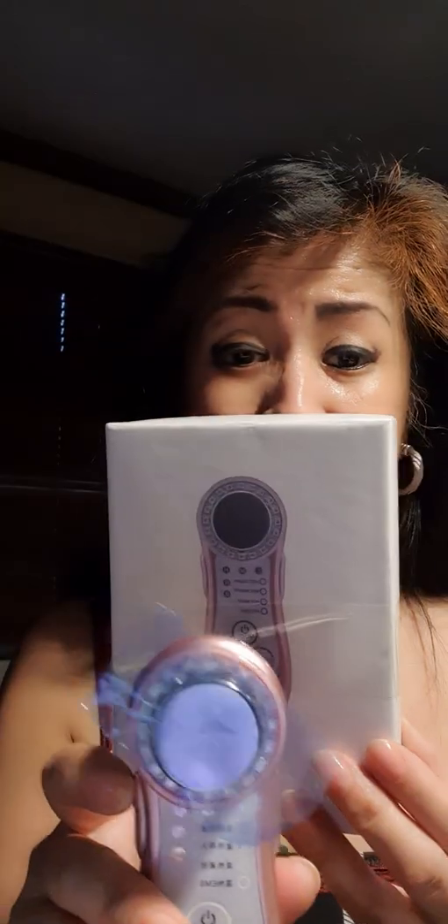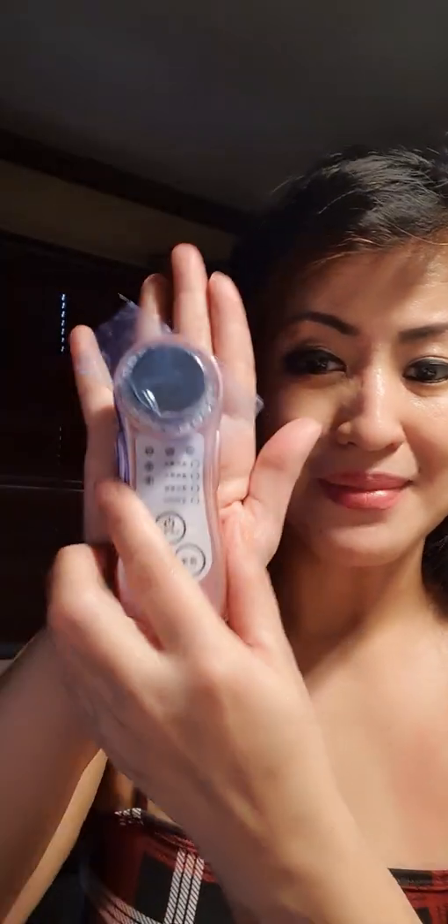This is it for our RF photo rejuvenation beauty device. It's very, very mini and small. Please stay tuned for my next vlog. Take care. Ciao, ciao!